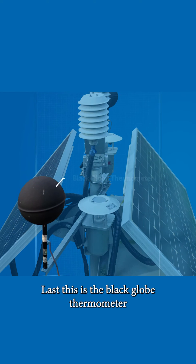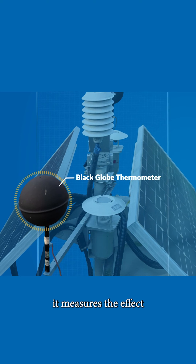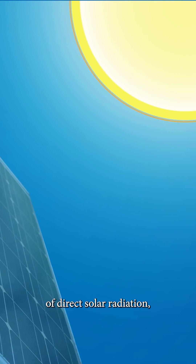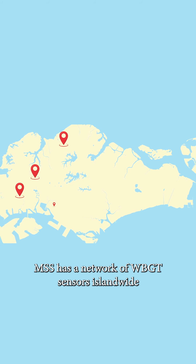Last, this is the black globe thermometer. Encased in a black painted copper sphere, it measures the effect of direct solar radiation, the radiant heat of the surrounding area and wind.